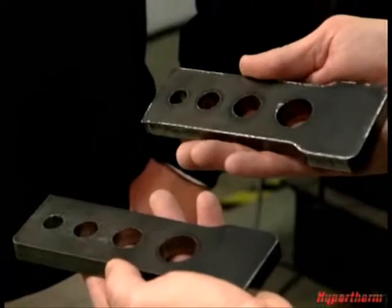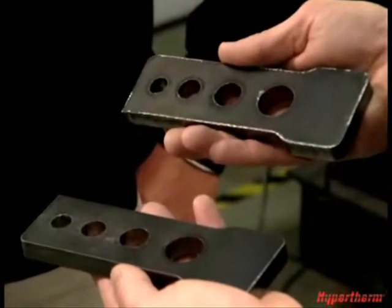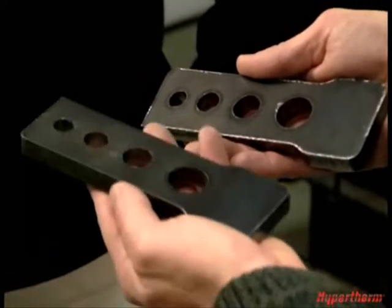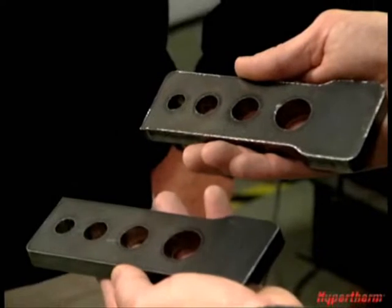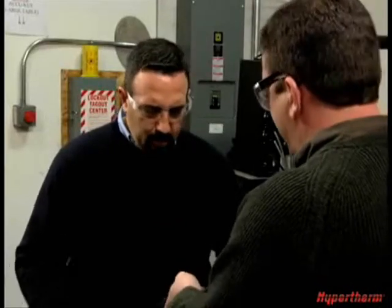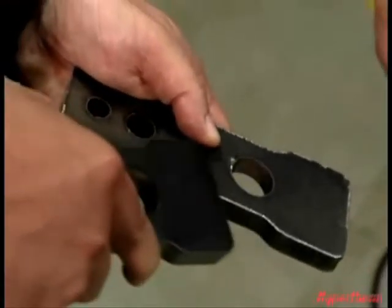Look at these two parts. Both were cut with the same set of consumables, one right after another. This one was cut without the fully integrated solution using standard operating settings. And this one used Hypertherm's fully integrated solution with the ArcGlide making automatic adjustments to maintain proper pierce and cut heights. As you can see on this one, the dross is really difficult to remove. It's quite a difference.